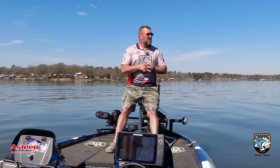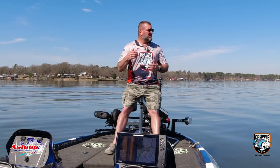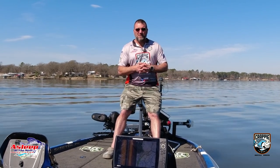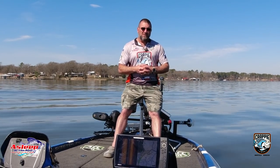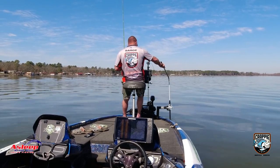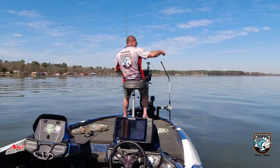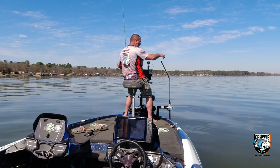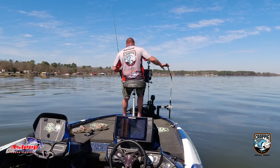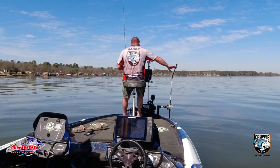They're looking for that shallower water, following the shad in — the shad are coming in to spawn. The black crappie are going to spawn first. I don't know why they spawn before everything else, but then the white crappie will follow right behind. Look at that — breakaway. I love this. Hit a tree, just move back, lock it back in place. Beat Down Outdoors, baby.